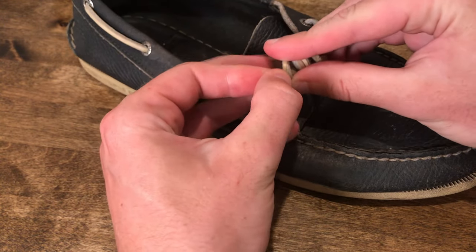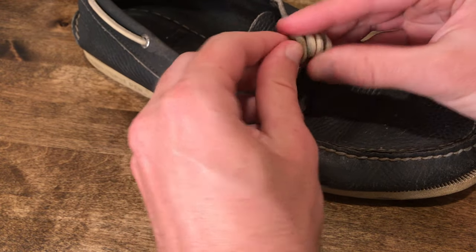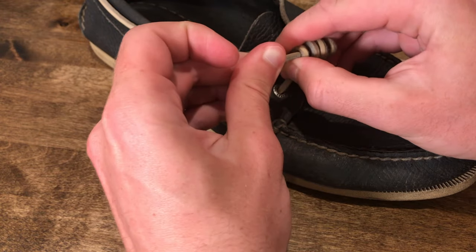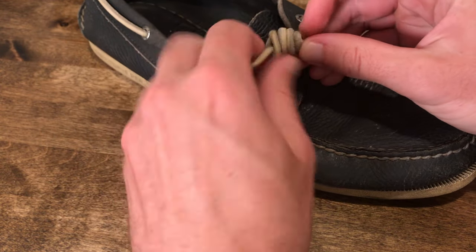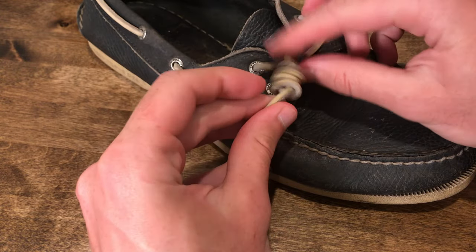You can also cinch at the bottom of the knot as well to tighten up the loops and make sure that it stays in place. And that's how you do the barrel knot. This is pretty handy for any type of leather lace.